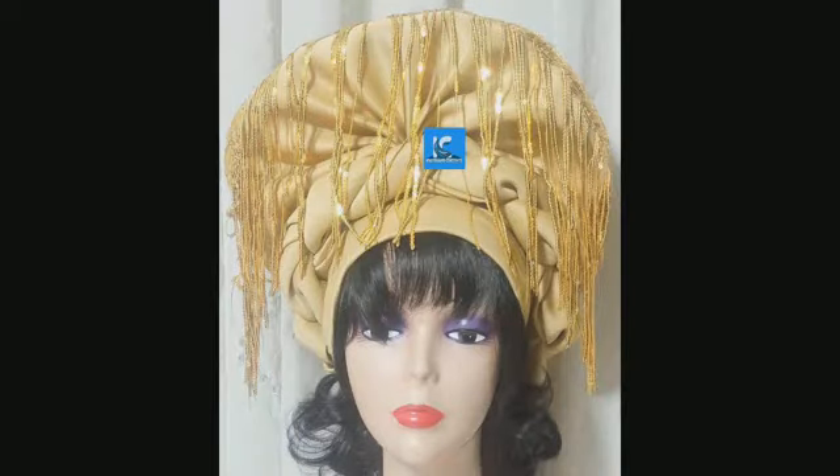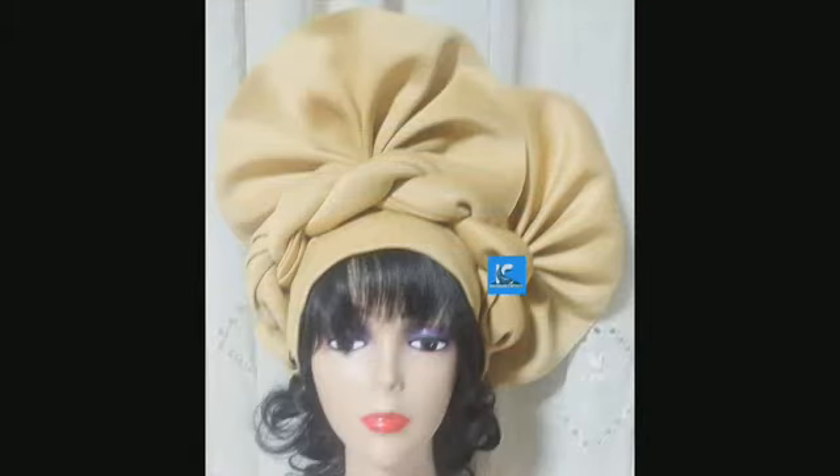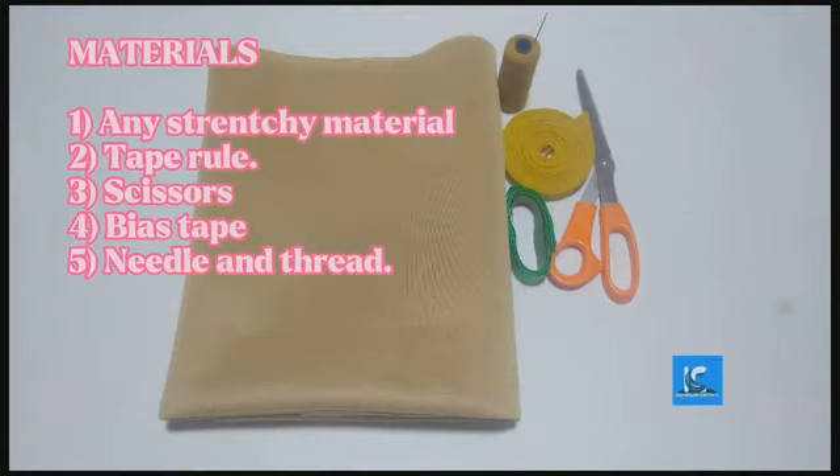Welcome to Impressive Creative Channel. In today's tutorial, I will be learning how to make the trendy turban cap with twisted design and fin-shaped design. If you have not subscribed to this channel, please subscribe to this interesting channel.